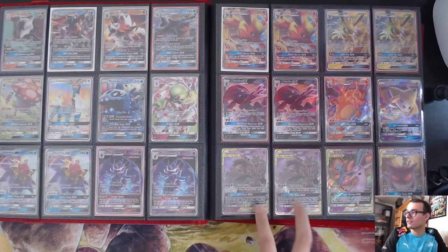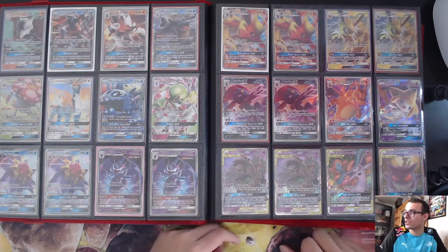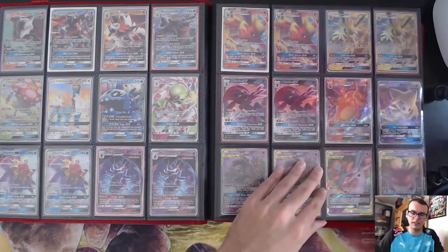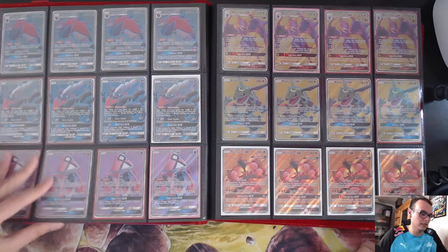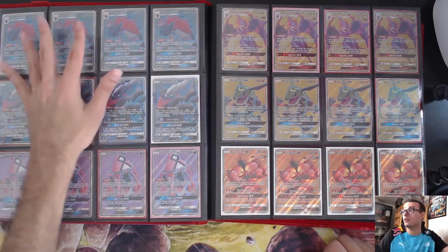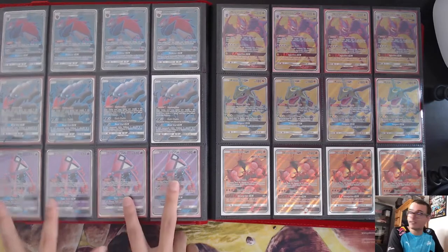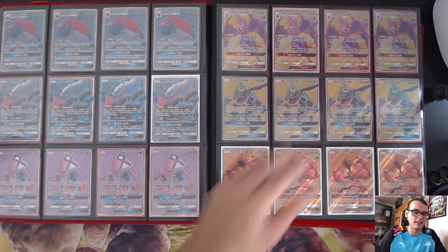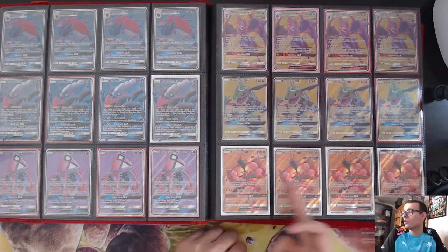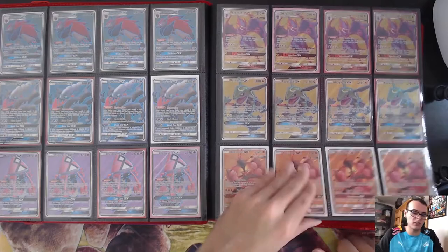Charizard GX, Trevenant and Dusknoir GXs. My friend Justin won Regionals with Trevenant and my friend Will got top eight — they unfortunately had to face each other in top eight, but he was using my Trevenant, so my spirit was in that top eight. Gengar and Mimikyu GX has gone up recently. Into the Full Art GXs: Zoroarks — I played a lot of Zoroark. Zoroark promos, Dark Rider GX, Tapu Lele — the best card in Standard when Guardians Rising came out. Naganadel GX, Rayquaza — I played Rayquaza a couple of times. Buzzwole — I played a lot of Buzzwole in the triangle format with Malamar, Zoroark, and Buzzwole.